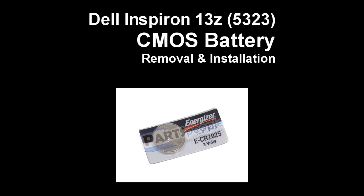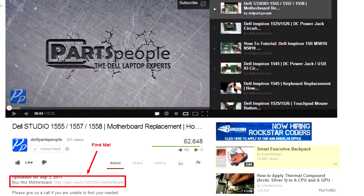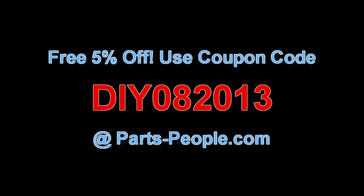This video will show you how to remove the CMOS battery on the Inspiron 13Z 5323. Check the links in the description below to find parts for this laptop. Partspeople.com offers 5% off to do-it-yourselfers with their coupon code.